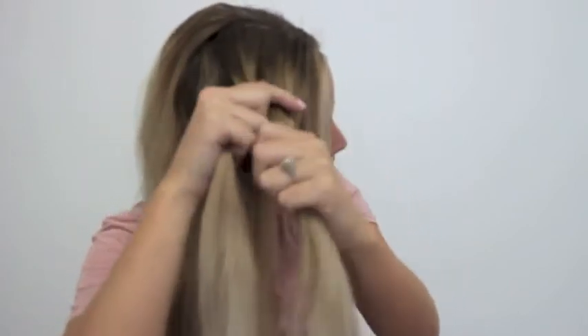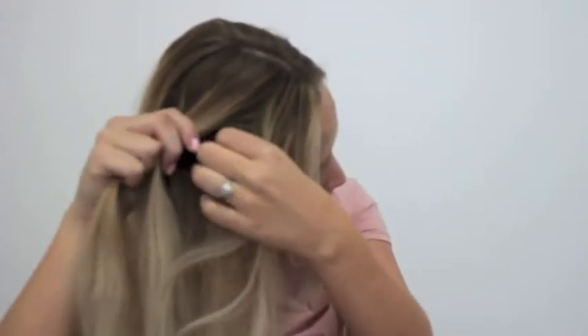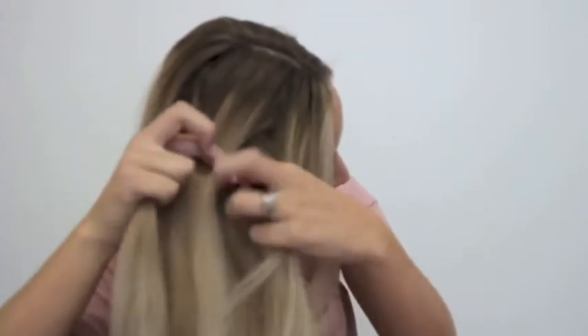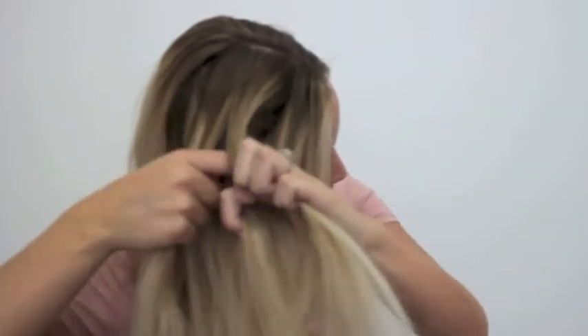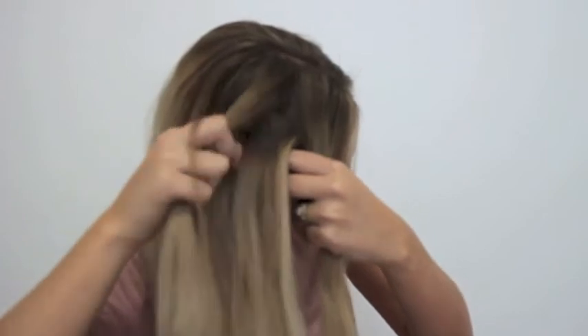Then I'm going to take a small section from one of the big sections and grab some of the hair that's not in my hand as well, and then pull it underneath. And then I'm just going to do that same thing with the other side.